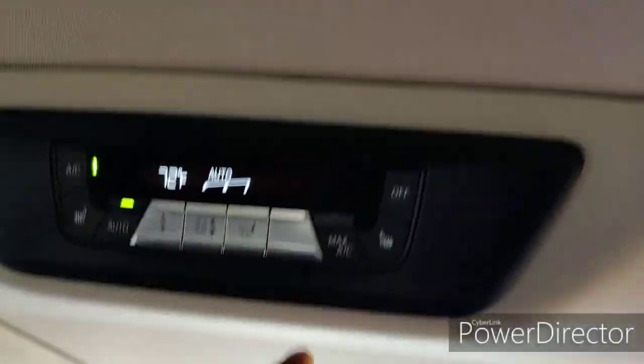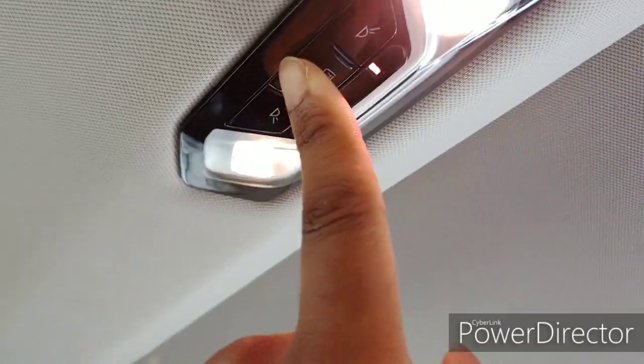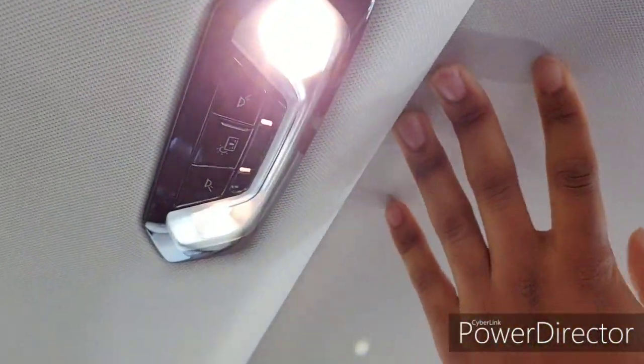Over here you got your dual zone climate control and your lights right here. You can open your sun shade from over here. You can open this right here, and then you got your two LATCH hooks for your car seats.